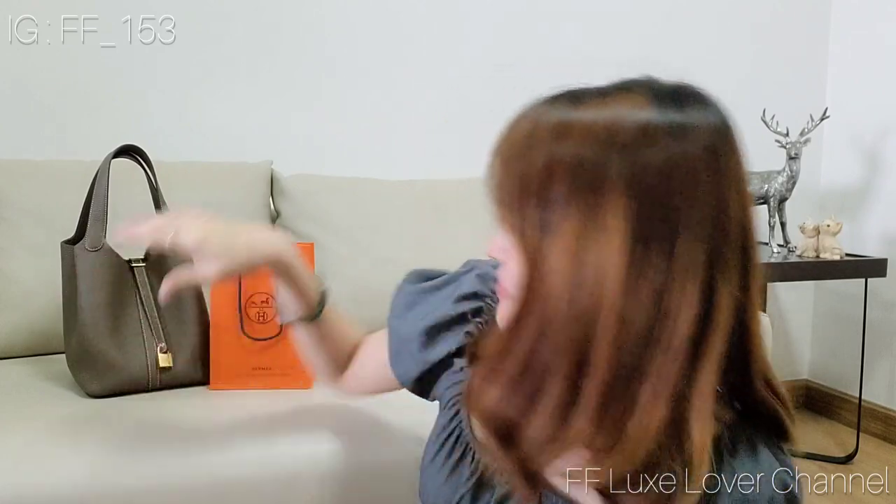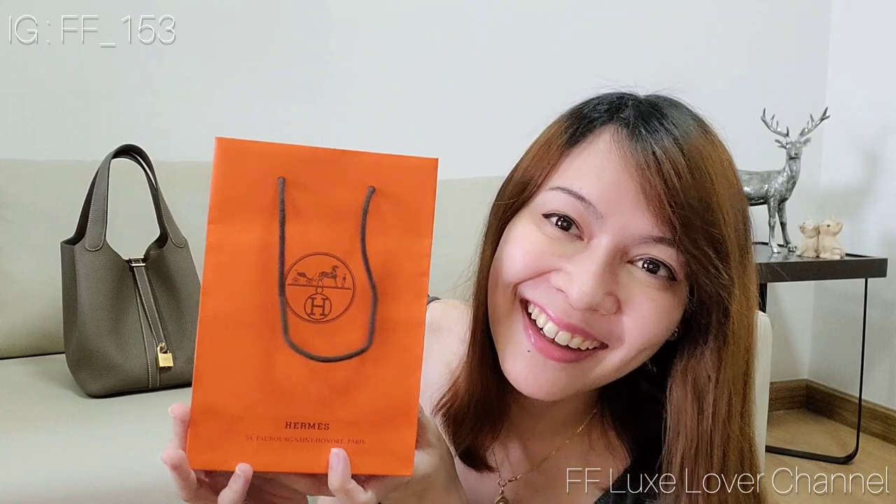Hi everyone, welcome back to my channel. Today I have an exciting Hermès unboxing for you guys. You can see from the size of the paper bag — that is not a bag, of course, it's an SLG.